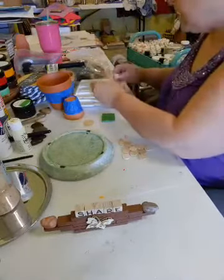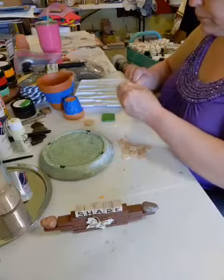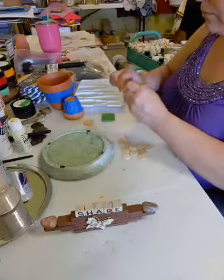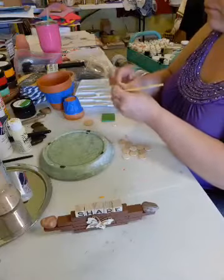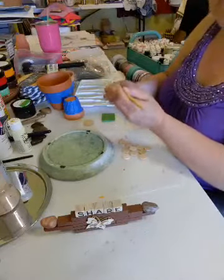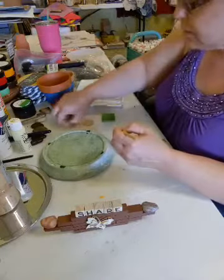I'm just going to paint the tops and around the edges. I'll give it one coat. Yes, I'm going to get paint all over me, but that's part of the fun. So I got one down.